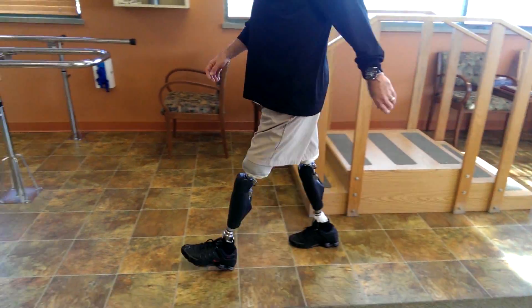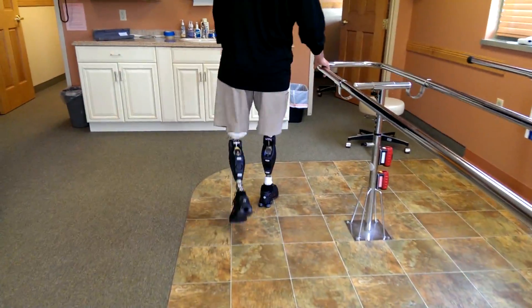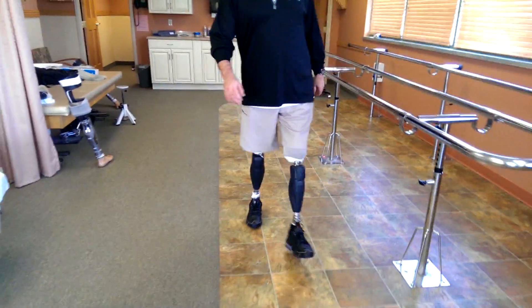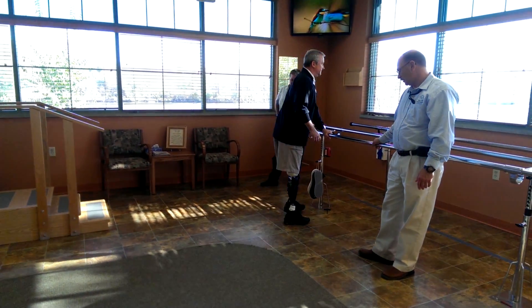Walking feels pretty good, though Aaron says he feels like he's all over the place — though it's not necessarily a bad thing. The clinician notes his step legs are right on the line, and that he can walk it on the line. After a bit more walking, the last pass is pretty much right on the lines.